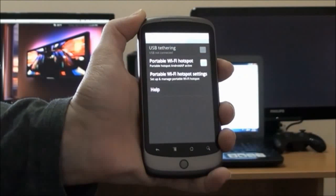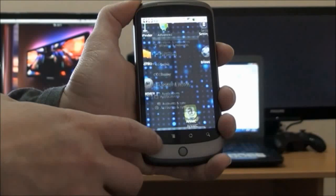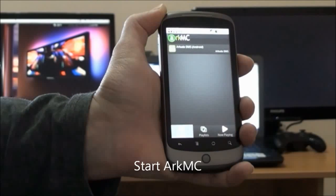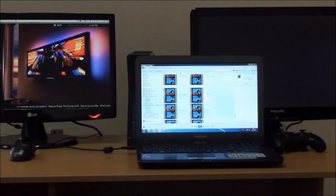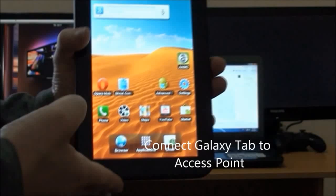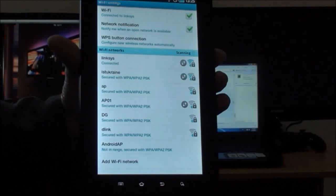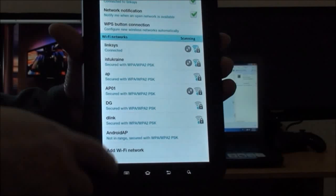Here you can see we are enabling it on our phone. It turns on and now we're launching the Arkhamsea application on our phone. We then take another Android device — a Samsung Galaxy Tab — and connect it to the same network we just established on our mobile phone.